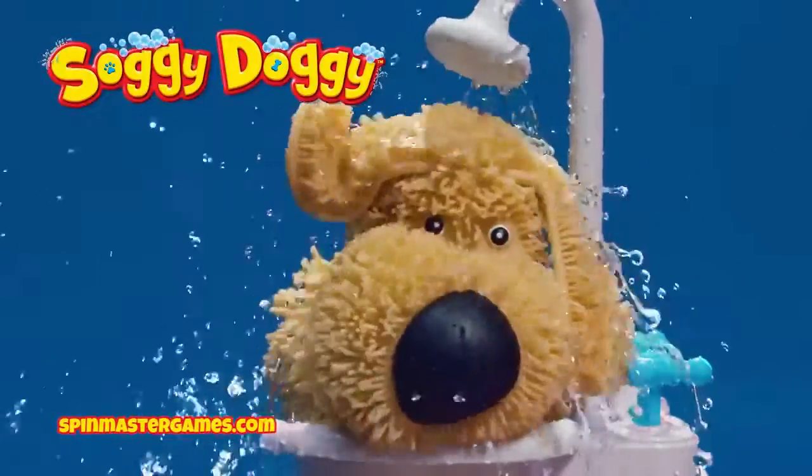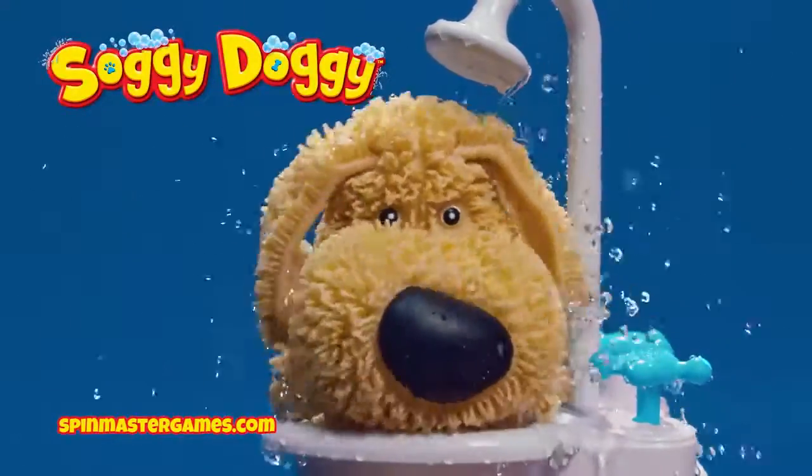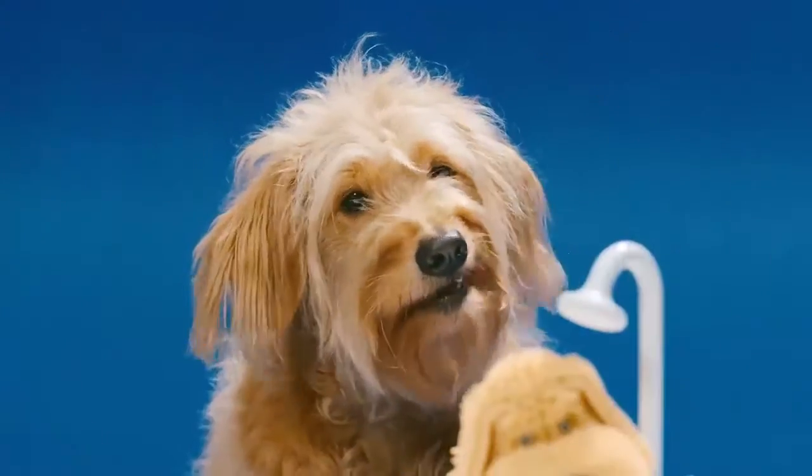Soggy Doggy. The game. Today, we're gonna learn how to play Soggy Doggy!